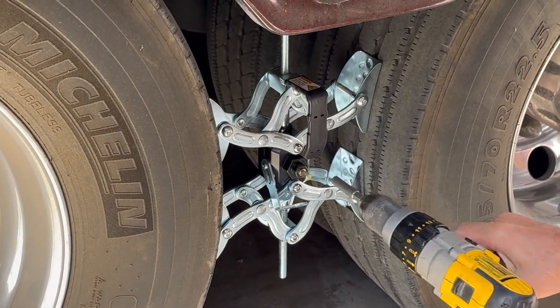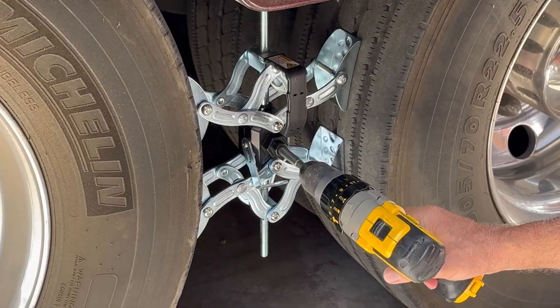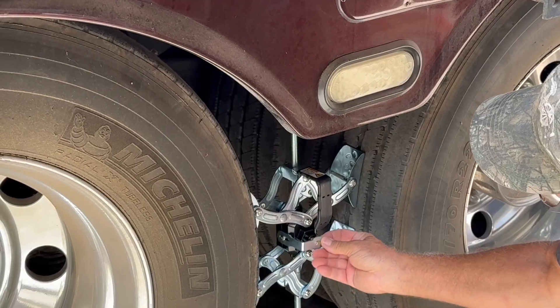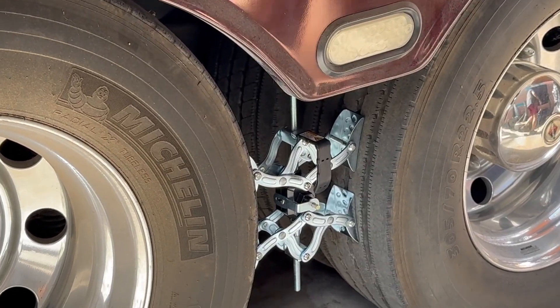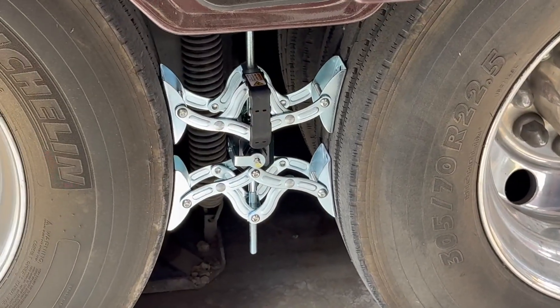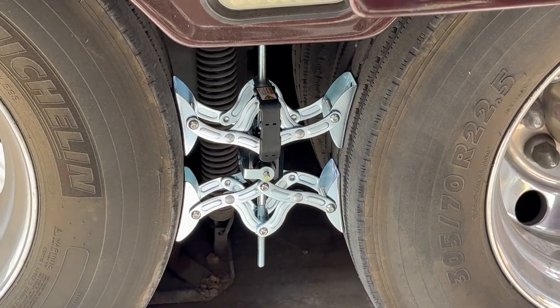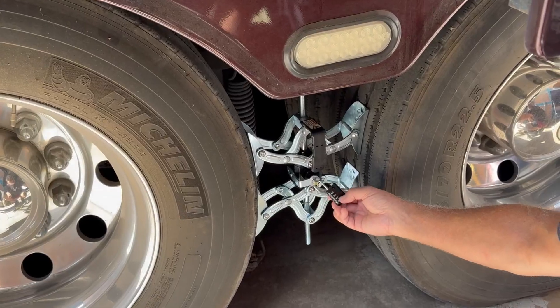Installation can also be done with a power drill if you have one. Again, very easy and quick. This is a relatively quick install, and as soon as it was completed I did walk in and out of my motorhome to see if it stabilized and adjusted for the wobbling I experience when going in and out — and it did.